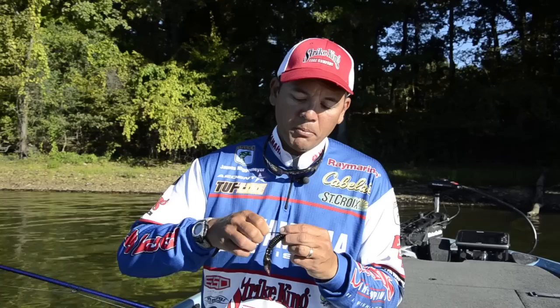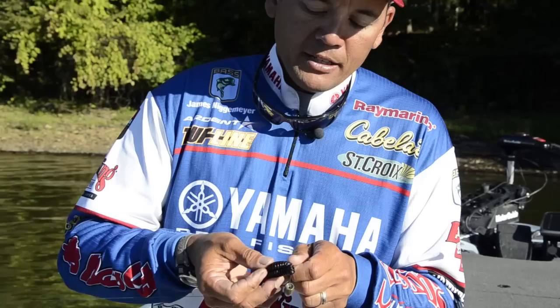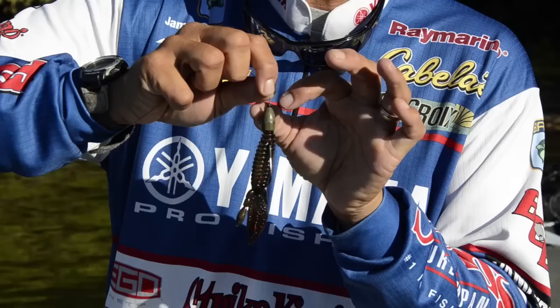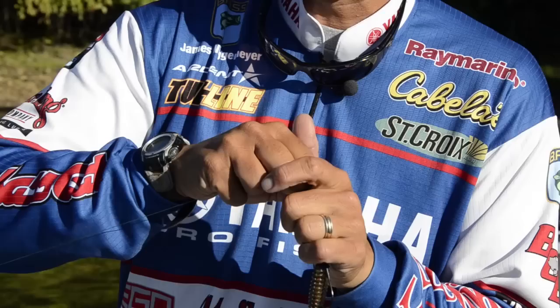Just come in about a quarter inch and run it right up on top of the hook. There's a little bait keeper on the Hack Attack hook. Now turn the bait and re-embed it right into it so it's completely weedless. The one-and-a-quarter ounce tungsten weight goes right down on top of it — I've got a little bobber stopper to keep it in place. One of the great things about the tungsten weight is it's a smaller diameter than a one-and-a-quarter ounce lead weight. It's more dense, so when fish clamp down on it, they can't really hold it — you can pull it through the mouth and get the hook penetrated into the roof of their mouth.